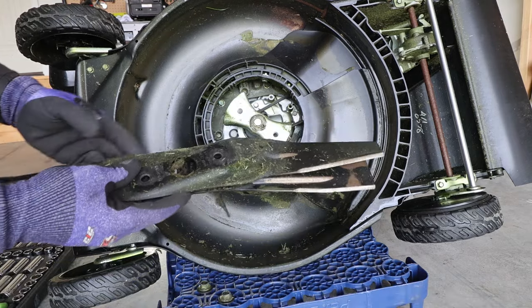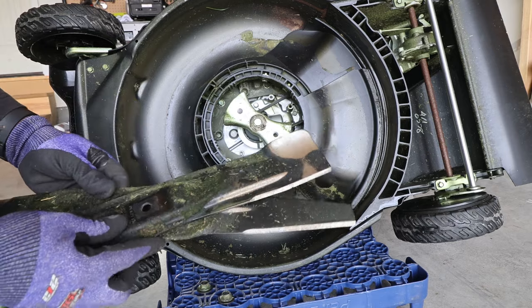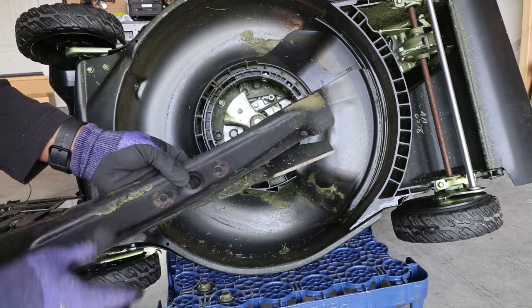As you can see, it can be kind of difficult to know which way the blade was oriented — I actually already kind of forgot, so that's why I took the picture.